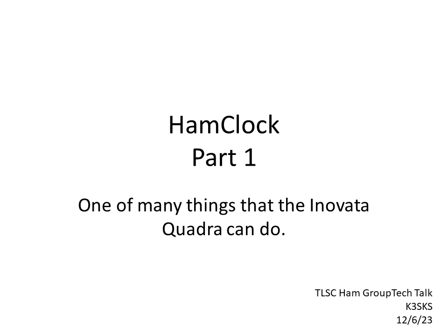This is part one of a video pair put together for the Treasure Lake Sportsman's Club Ham Group's Tech Talk from December 6th. The first section will cover the hardware and things you can purchase with the Innovata Quadra, specifically the Ham Clock bundle. The second part will be a demo of the Ham Clock and some other features of the Innovata Quadra you may find interesting.